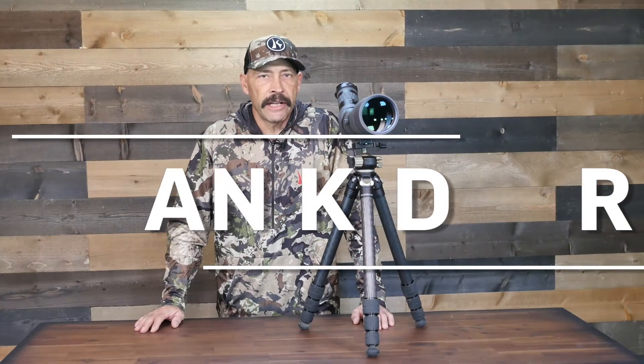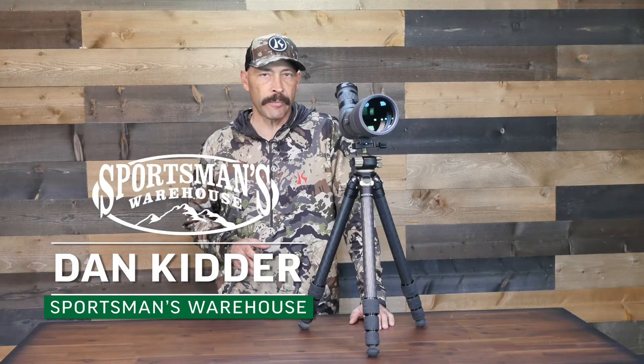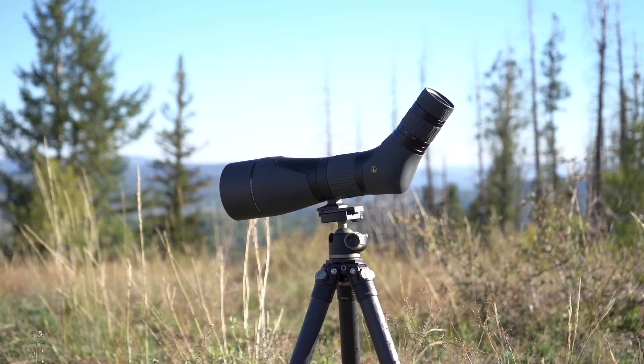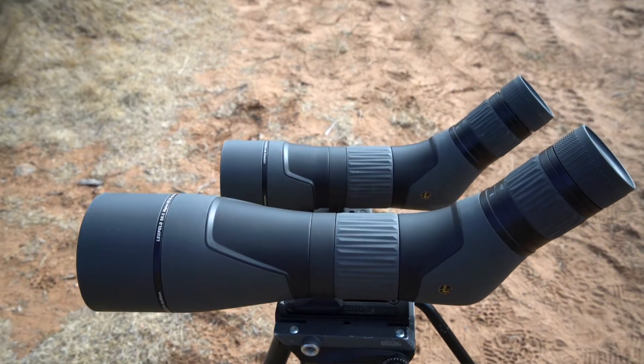For those looking to up their hunting success by getting into the spotting scope game without putting themselves into the poorhouse, a great starting point is the Leupold SX2 Alpine HD spotting scopes, available in both 20 to 60 by 60 millimeter and 20 to 60 by 80 millimeter. These spotting scopes are both less than $500 and provide excellent optical clarity and rugged dependability for the money.